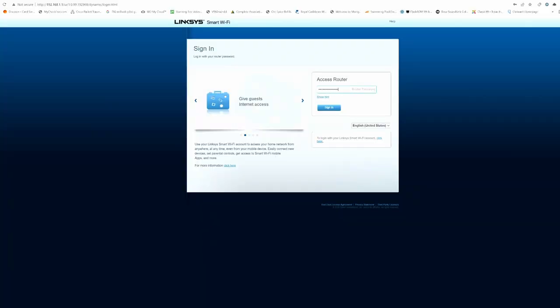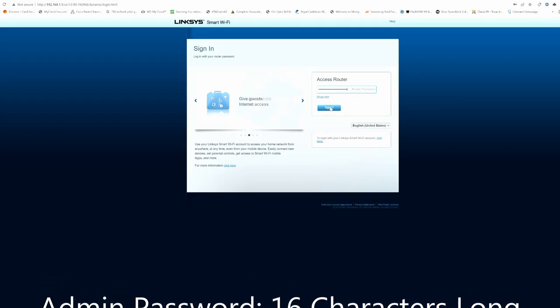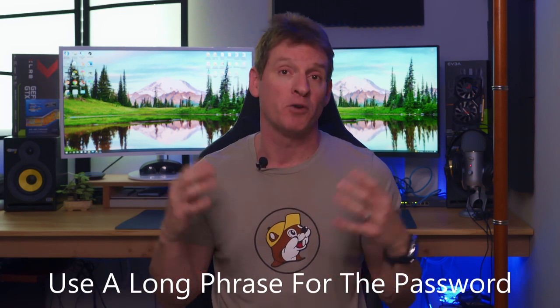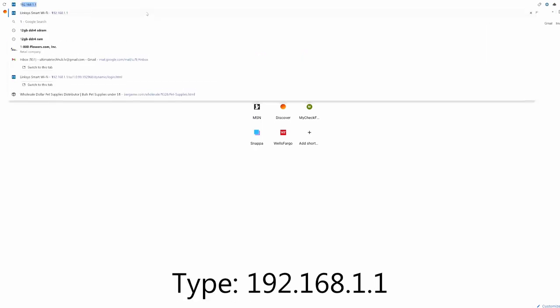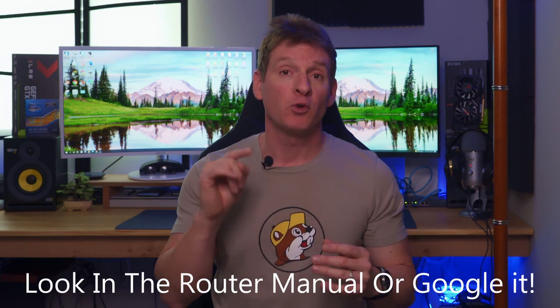The first thing to talk about is your admin screen and, most importantly, your admin password. It's essential to secure your router — make sure the admin password is very long, at least 16 characters. The longer the password, the better, because hacking a 16-character password is much more difficult than an 8-character one. My recommendation is to use a long phrase as your password. To get to your admin page, type in 192.168.1.1. If that doesn't work, check your router's manual or do a quick Google search for your router's model number.